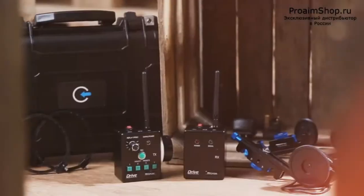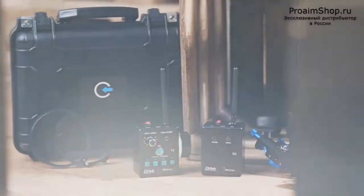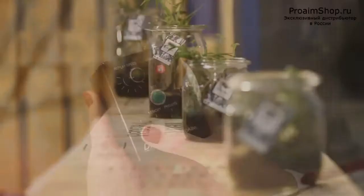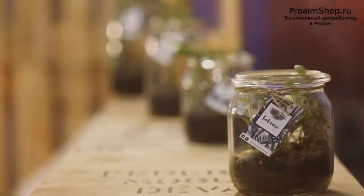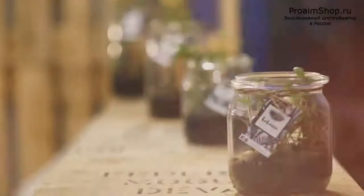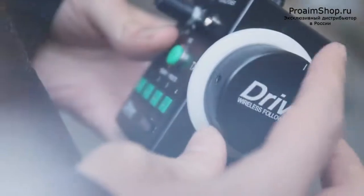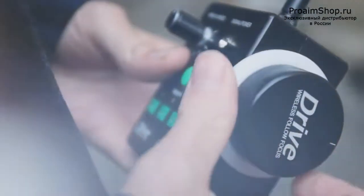Prime presents an advanced and precise wireless follow focus system that assists the camera operator in adjusting the focus or lens zoom of the camera while shooting remotely. The high torque motor puts just plus or minus 0.02 degrees of accuracy in your hands, giving you the feeling of turning the lens focus itself.